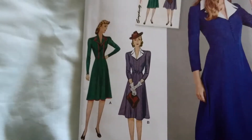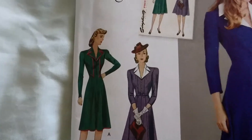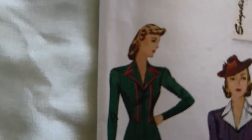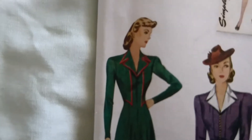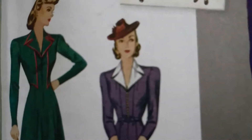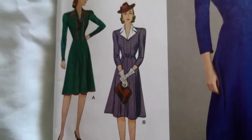I'll be making A, however I'd like to make A without the trim. You can see there's sort of a red trim around her — I'd like to make this one but without the trim. Instead of the trim I'll have the contrast collar on, so I'm kind of making a blend between A and B.